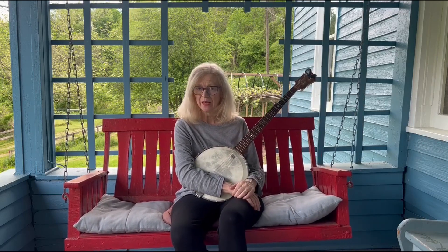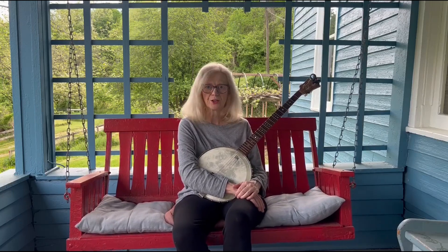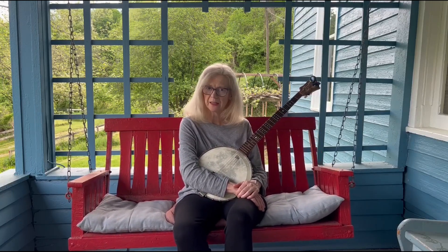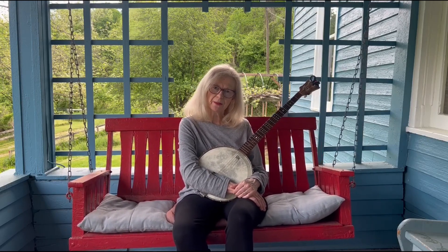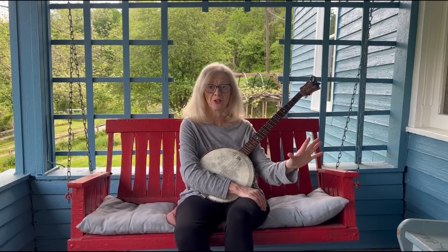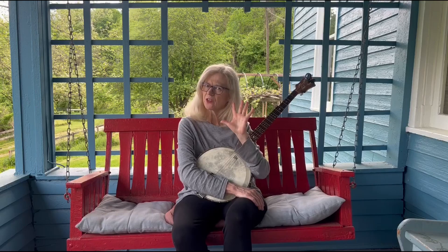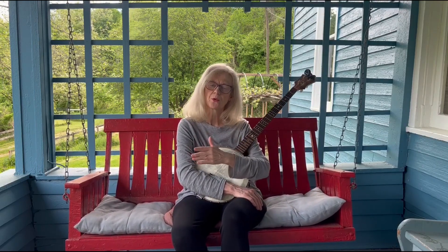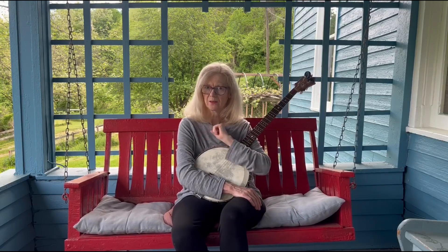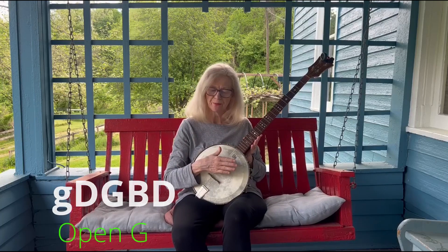As a banjo teacher, I often hear students say I'm just confused about how to tune, and I'm so afraid I'm going to break a string, and I don't understand how to get from one key to the next. There's really an easy way to think about this. Yes, there are a lot of banjo tunings, more than I know, but we gravitate towards five in old time music.